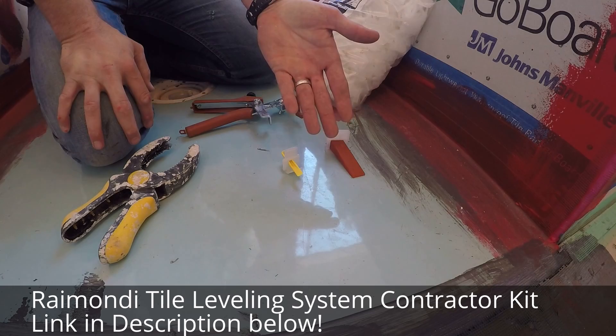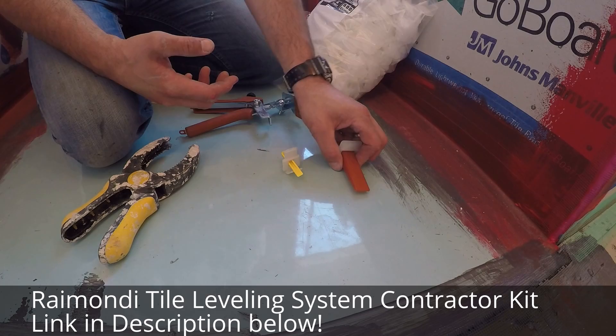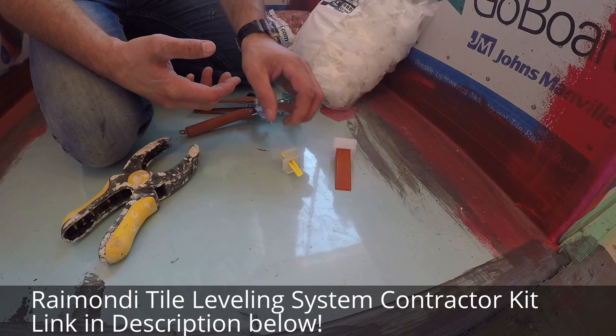Quick review here on a tile leveling system we discovered at Contractors Direct, made by Raymon. We like this tile leveling system because of the price. We haven't tried them out yet — we're going to do a review on how they work, but the price is right.